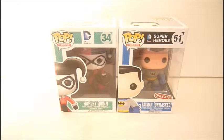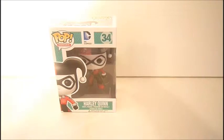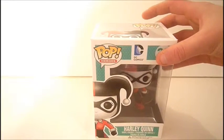They're pretty much the same; I spend the same amount of time on them. Today we are taking a look at DC Comics Harley Quinn — she is number 34 — and DC Comics Superheroes Batman Unmasked, a Target exclusive, number 51. We're going to move Batman out of the way for a minute and take a look at Harley first.